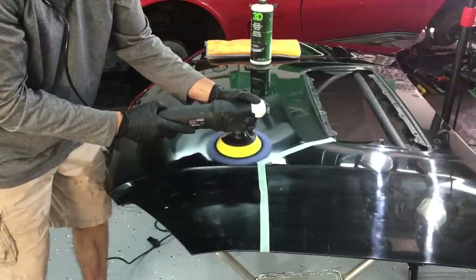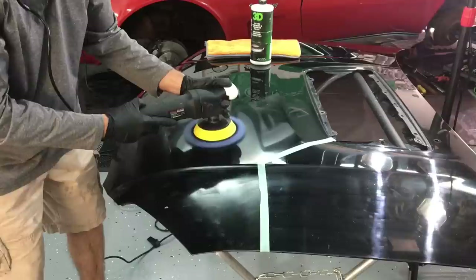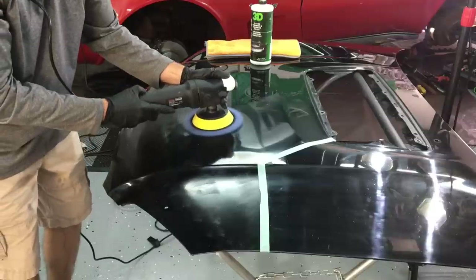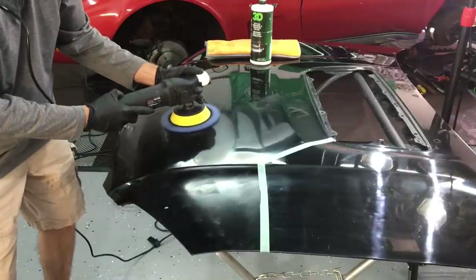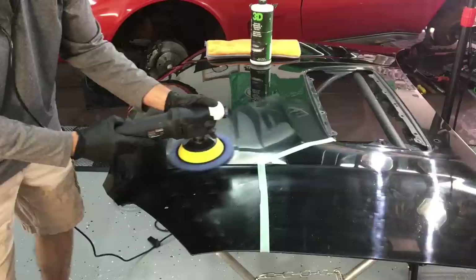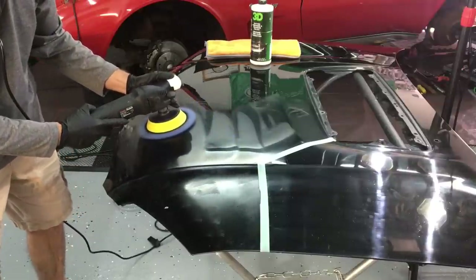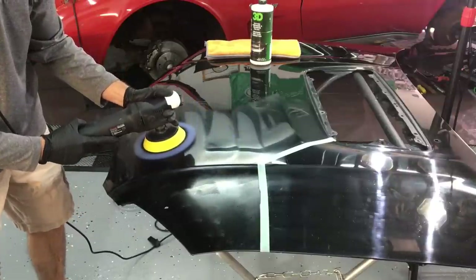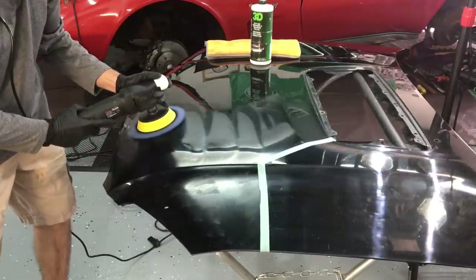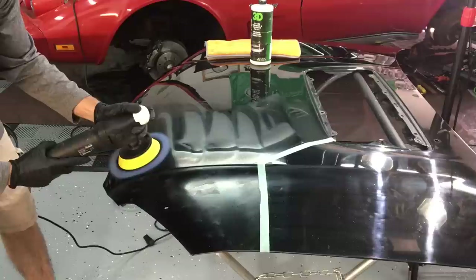The speed of the rotary polisher is barely at the third speed setting, just guiding it back and forth with a little bit of pressure from my thumb down onto the polisher — just letting the weight, just under four pounds of the M550, be the pressure on the panel. You don't need much more. You can see it's a nice smooth ride across the panel with this pad and polisher, and we're getting the cutting stage done this way.